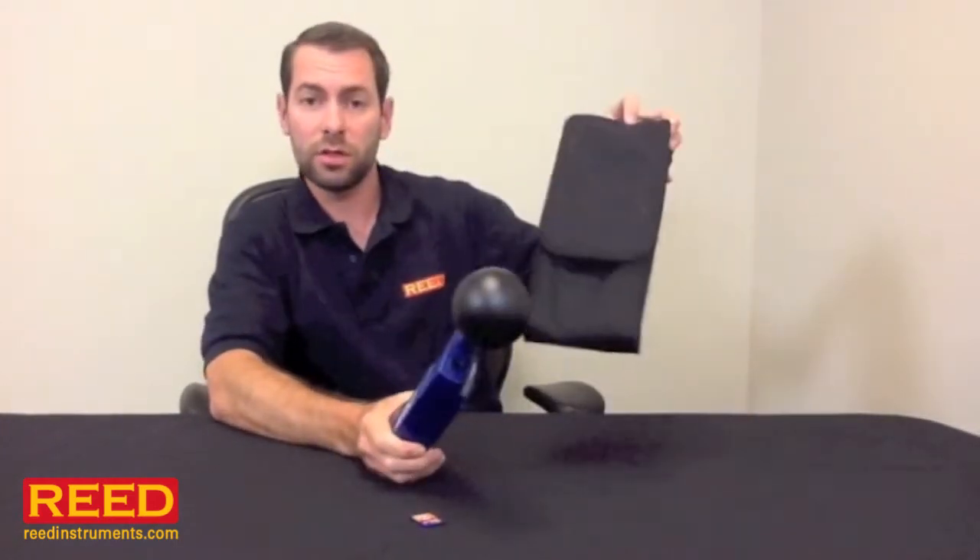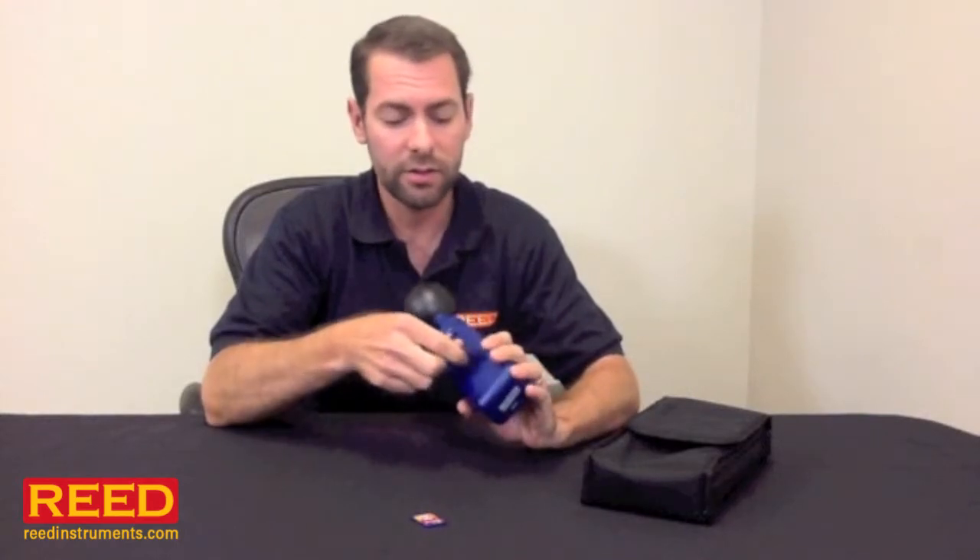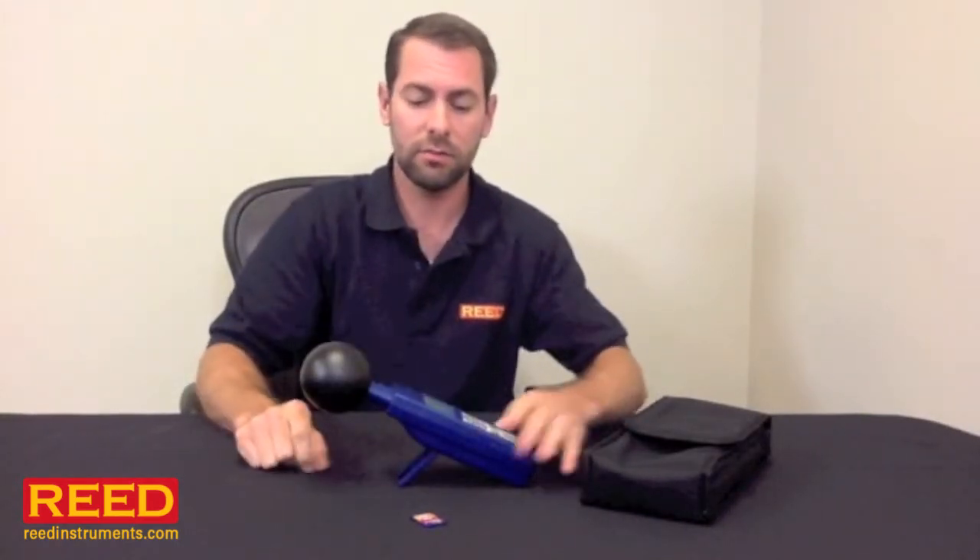The unit comes with a soft carrying case. It has a backlit display, a tripod mount on the back, and also a built-in stand. It simply takes six AA batteries, and we also offer an additional AC adapter.